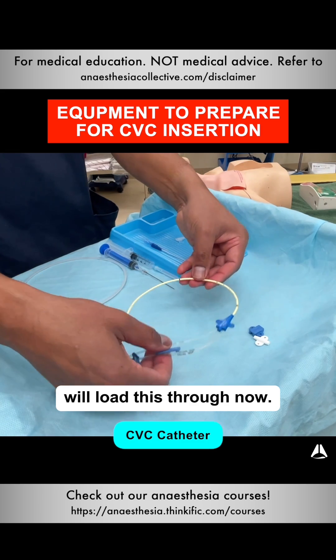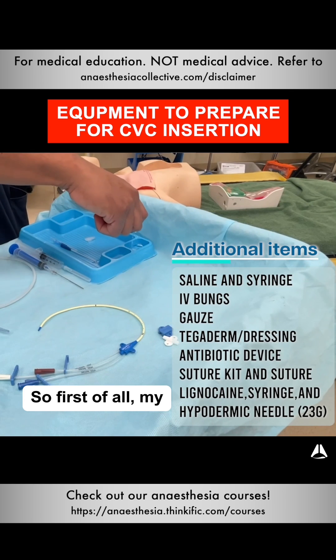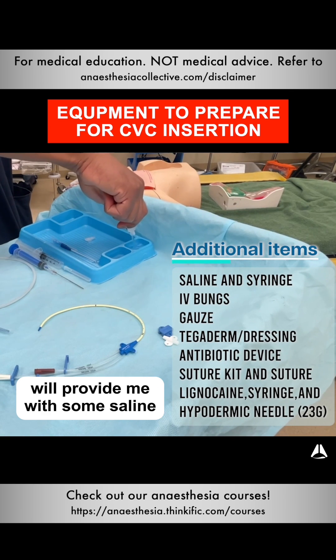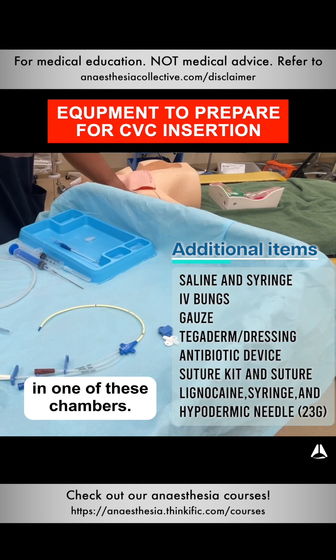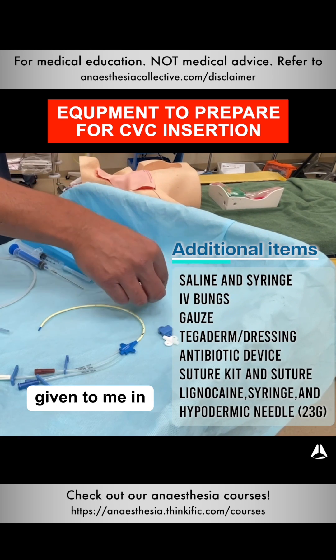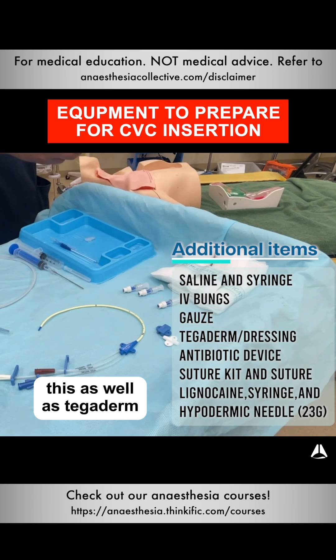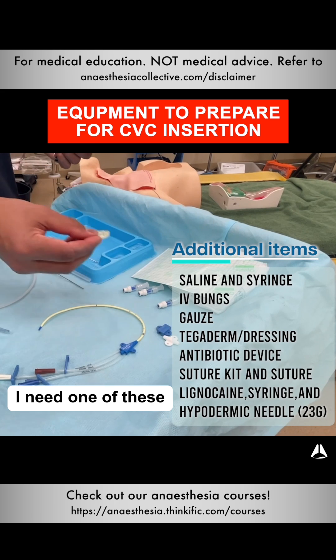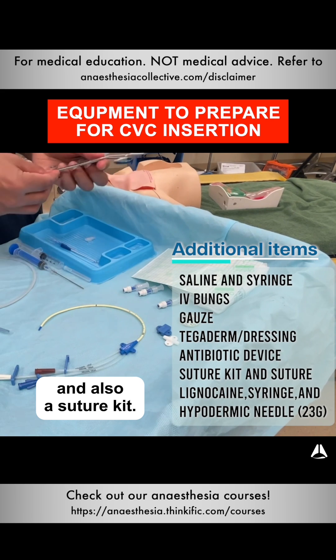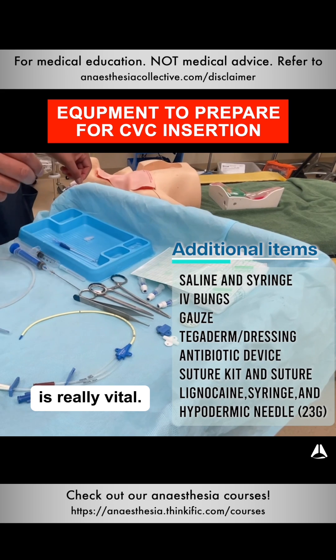The final thing I do is load this through. Now there are some parts of this kit that aren't adequate. My assistant or nurse will provide me with some saline in one of these chambers. I will also need IV bungs in some kits, so I get those given to me in a sterile fashion. I need plenty of gauze for this as well as a Tegaderm dressing afterwards. I need one of these antibiotic coated discs and also a suture kit. Having enough trolley space is really vital.